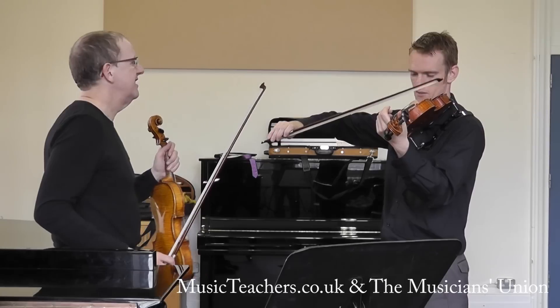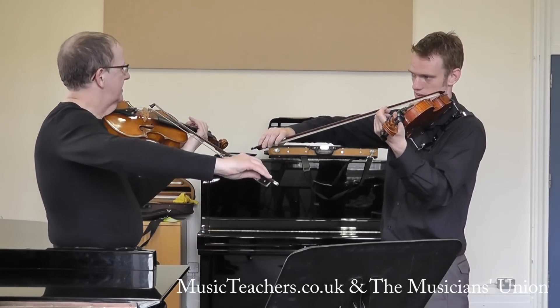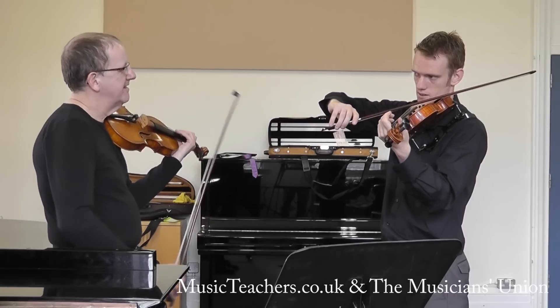It's called Linn, isn't it? Well, yours is very, very quiet — maybe because you're playing for a Linn. I think it works.